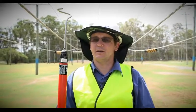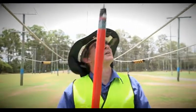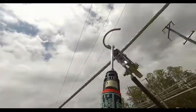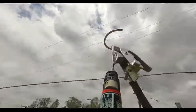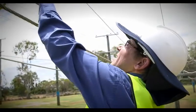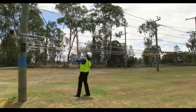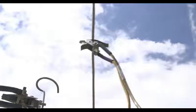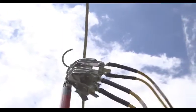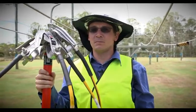To remove the clamps, we use the pig tail, and we firstly take off the outer phases, like so. That's the first one done. Then we move on to the other outside phase. Lastly, we take off the center clamp on the center phase — that's the one with the two cables. All clamps have been removed, and that's the job completed.